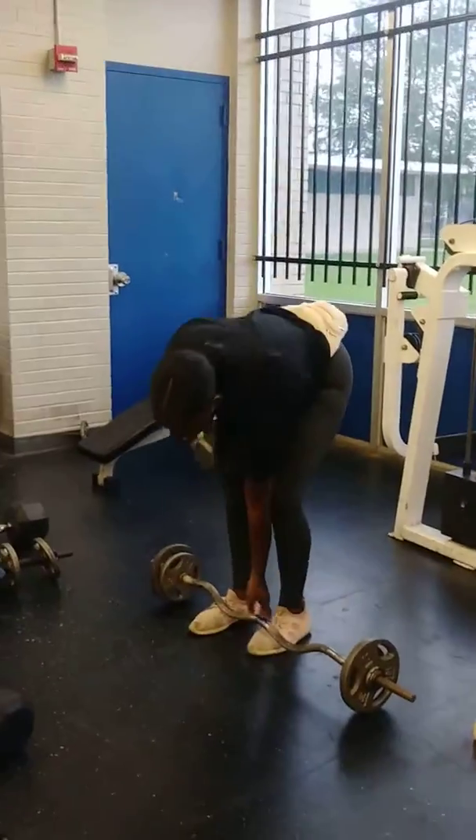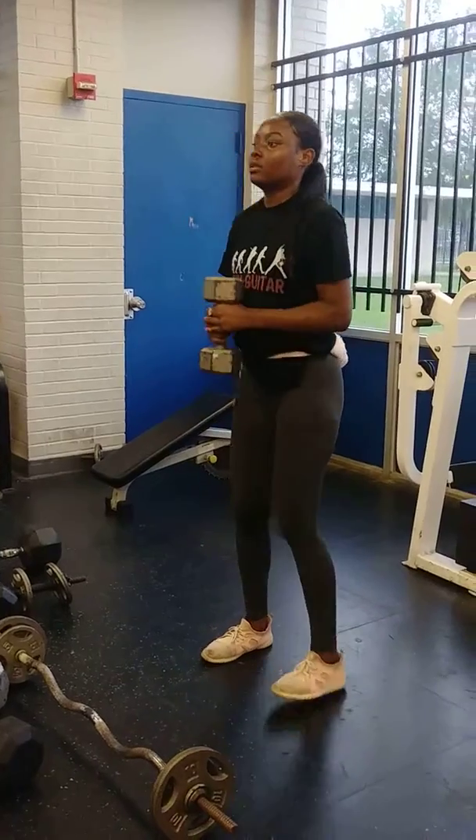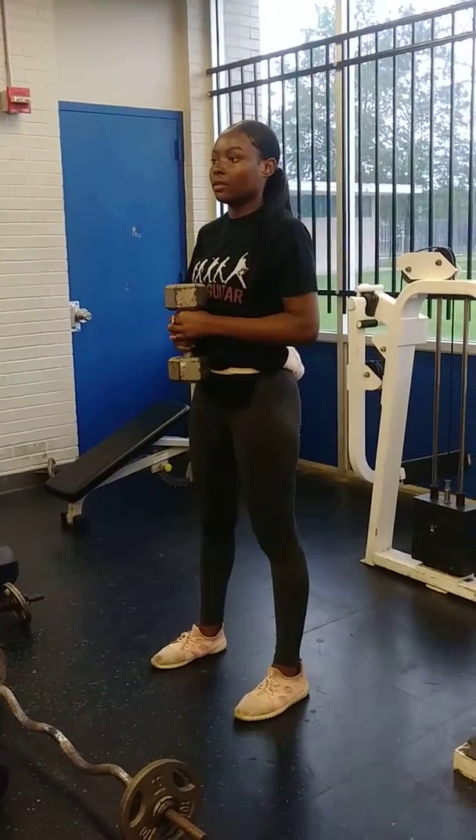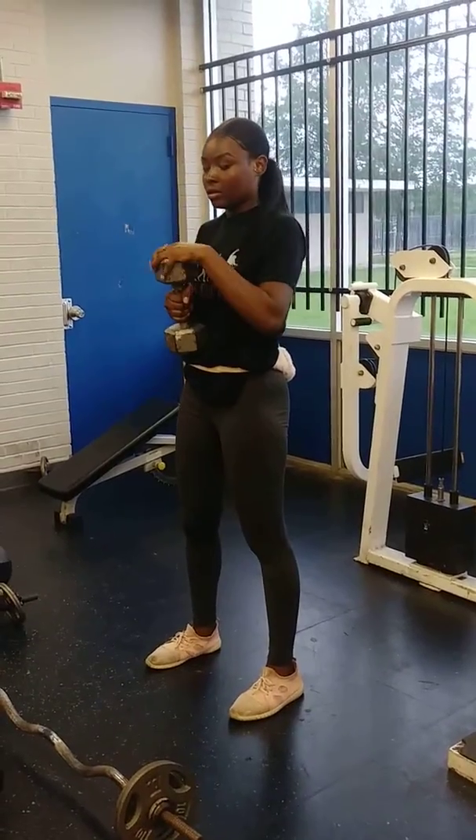The same stuff that you saw me doing earlier — what I want you to do is put the dumbbell between your hands, the top part, like this. The top part. Yeah, just like that.